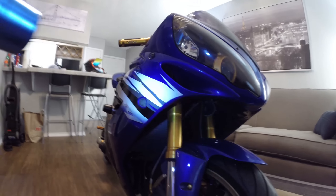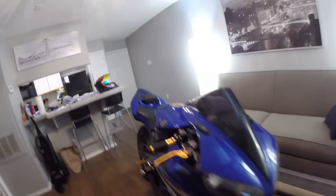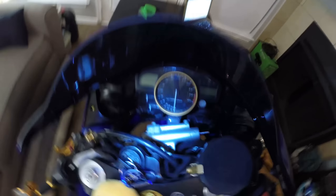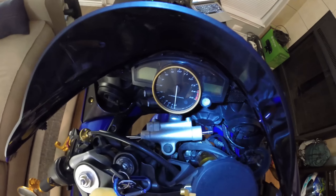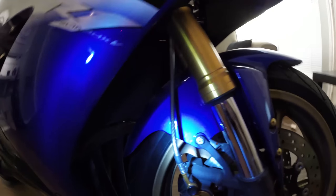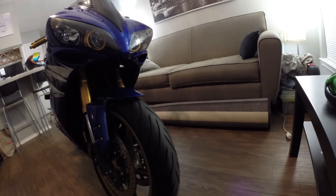Up there is my aftermarket radiator — it doesn't have the stock radiator. Then we have the Yamaha steering damper down there, which is nice. We also have steel braided front brake lines and steel braided rear brake lines, which are always nice.